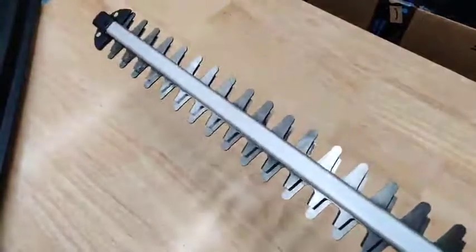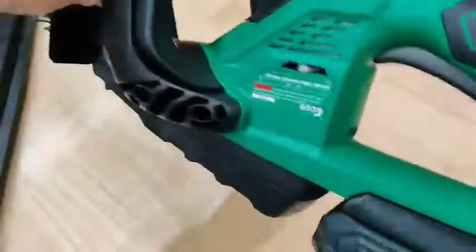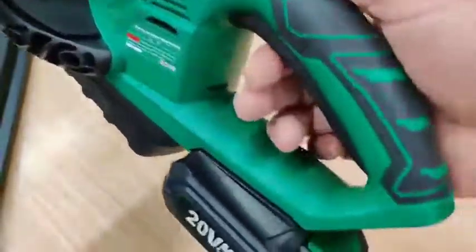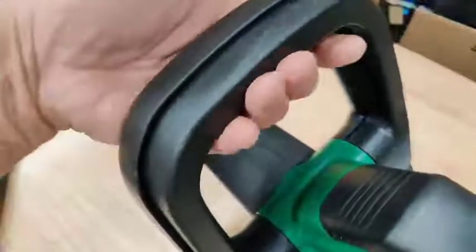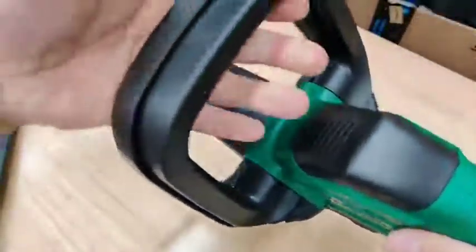This has been working really well for our bushes and the garden. But more than anything, it has a nice safety feature — this is the trigger, but without pushing on this handle first, which is a safety latch, it won't do anything. So once this is engaged and you pull on the trigger, that's how it works.